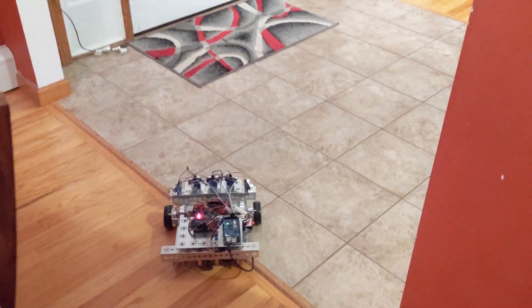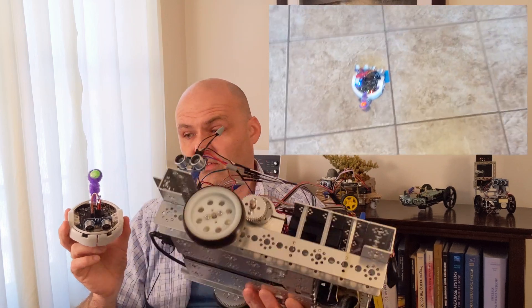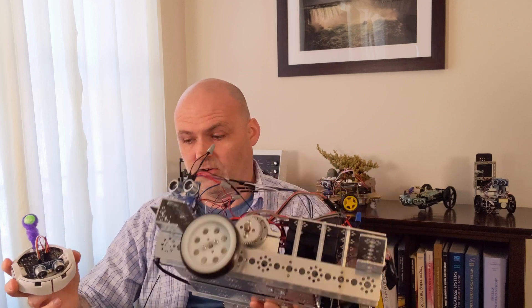Let me talk about where the videos are going. I'm going to continue working with the smaller robots in the videos, but you will also see this guy. This is Henry the Eighth and this is Henry the Ninth.